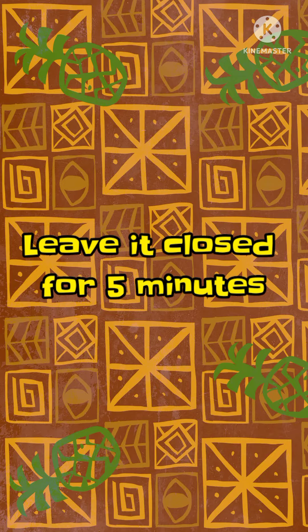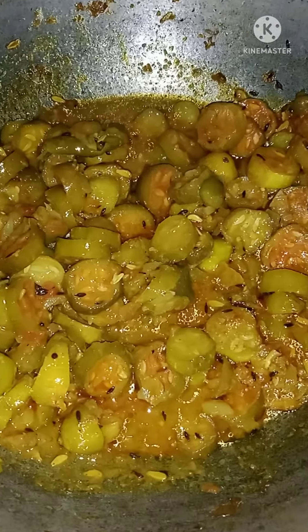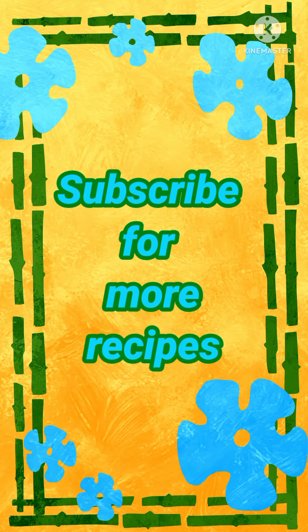Let's open it — we are ready. It's very soft and has a nice taste. If you like this video, please like, share, subscribe, and support.